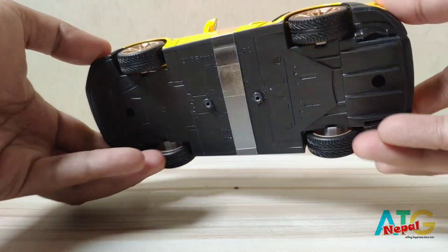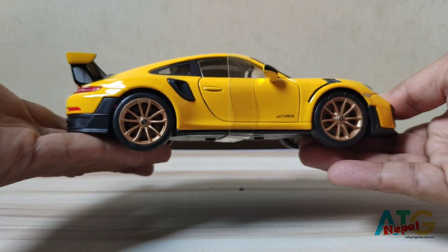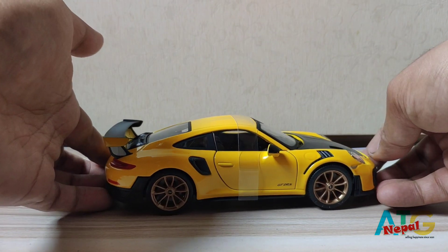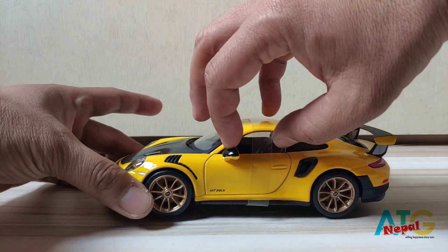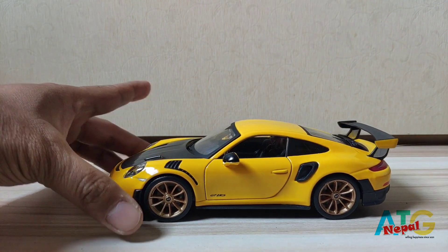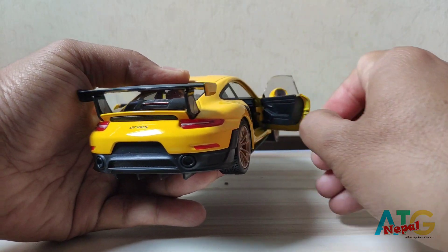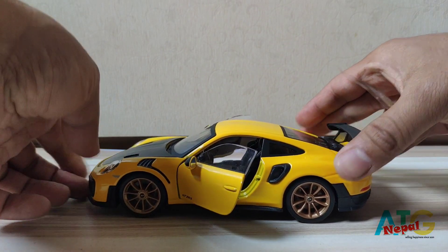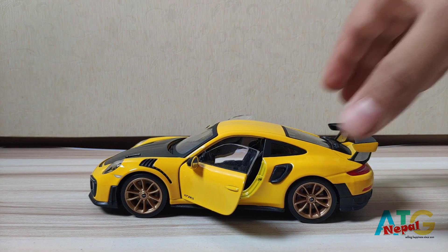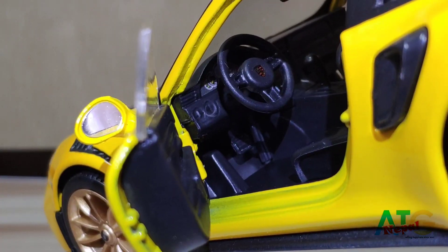The model looks very nice, it's so beautiful. The front doors can be opened — all you have to do is cut the plastic film. Once you remove the plastic you can open the doors.